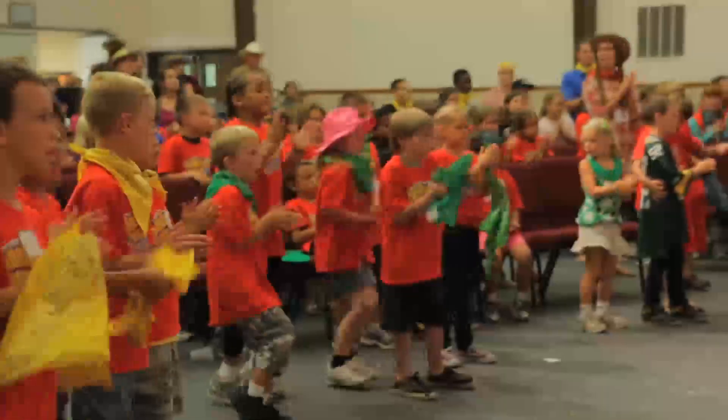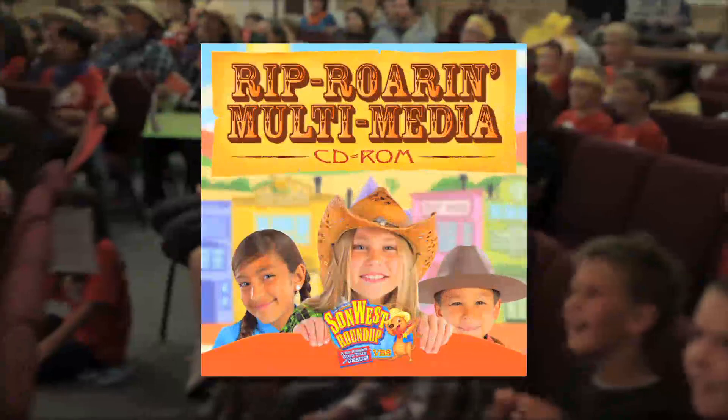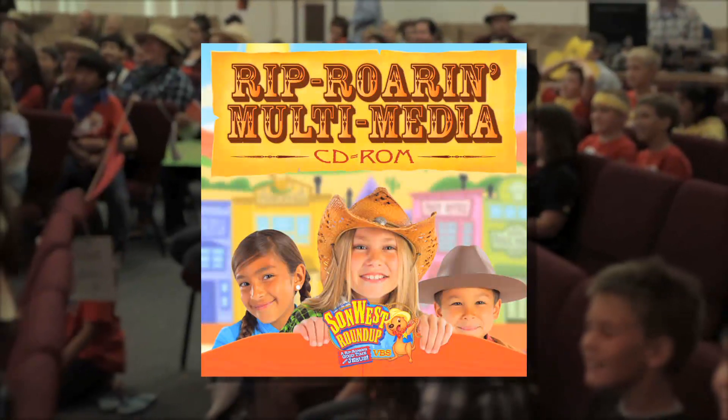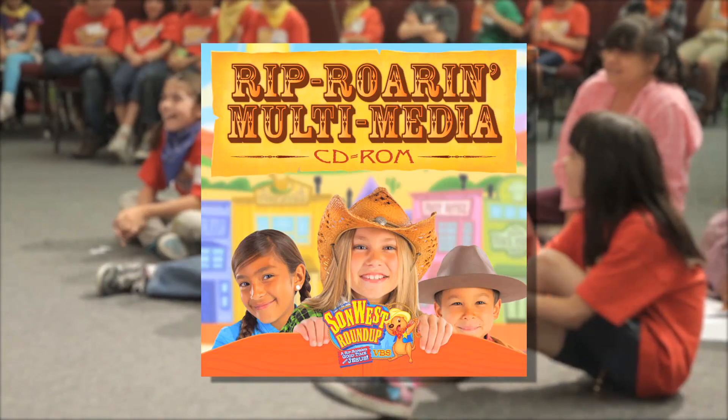We want you to have all you need, so check out the exciting new products for VBS 2013. First off is our Rip Roar Multimedia CD-ROM. On this CD-ROM, you will find cool resources to pump up your opening or closing assemblies.